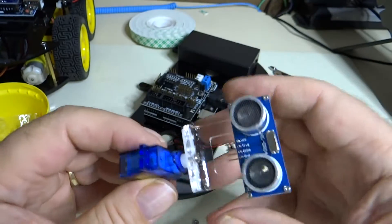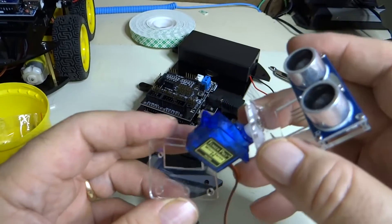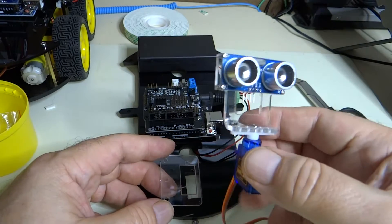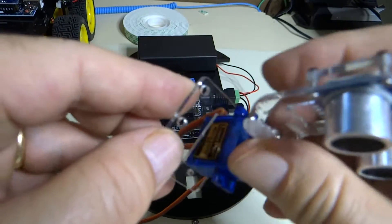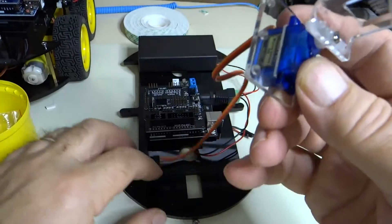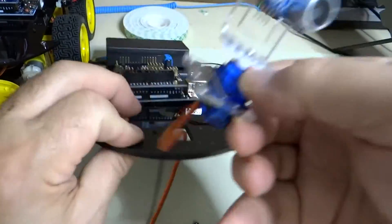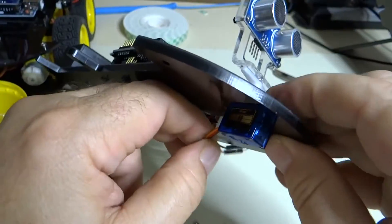The next step is to put this in its little mounting bracket. You can see the mounting bracket is going to go here, and we're going to put this thing in here. So we feed the wire through and slide this in there, and we feed the wire through. And we slide this in there.